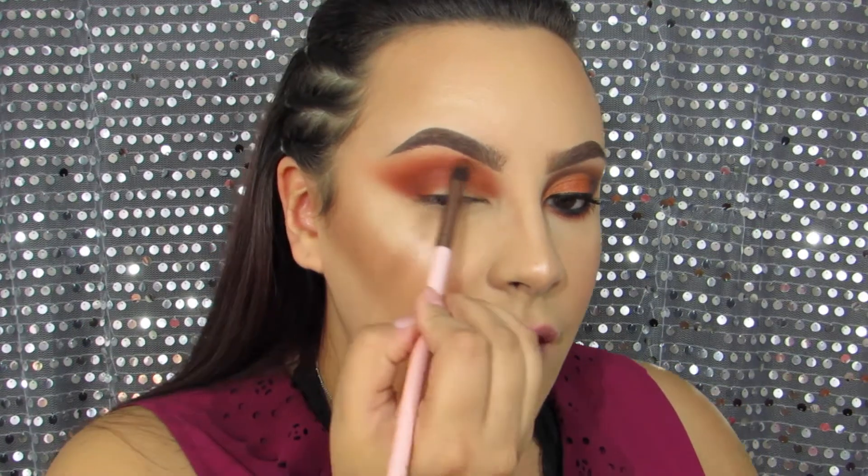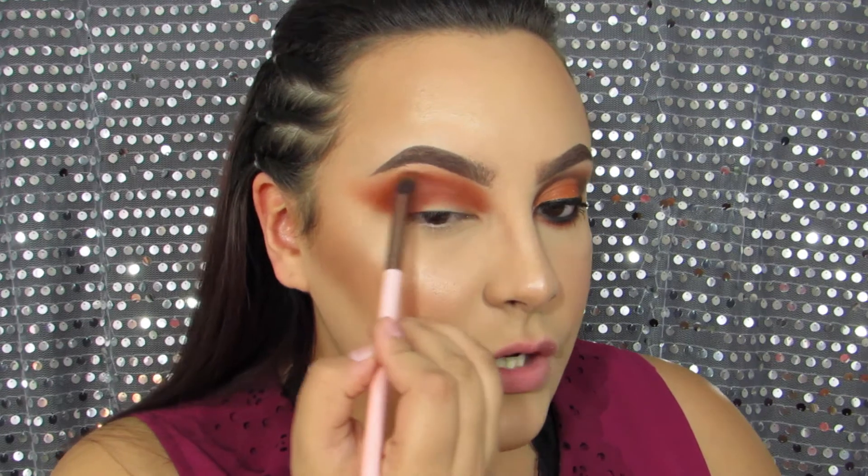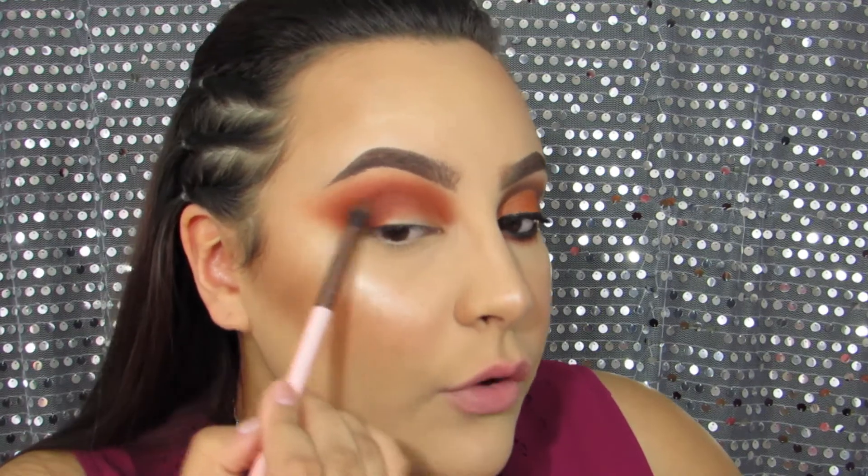For Halloween I'm going to be doing a lot of FX and face painting tutorials for y'all. If you have any suggestions, leave them down below. I have a whole list of looks I've done in the past and I want to recreate them and make them even better for y'all.